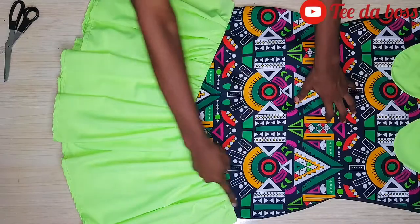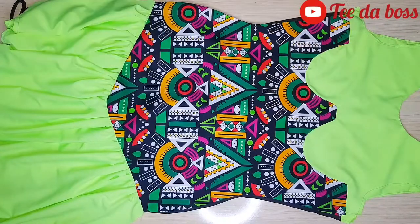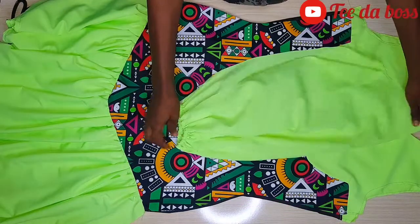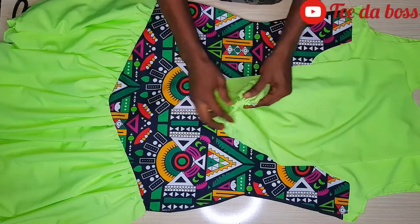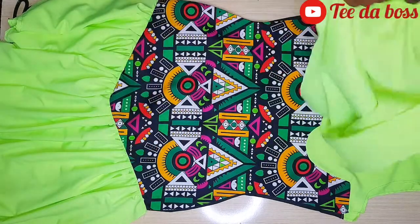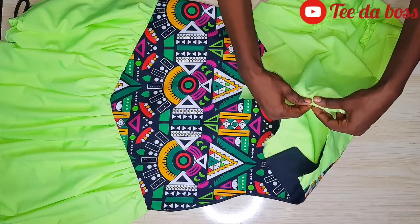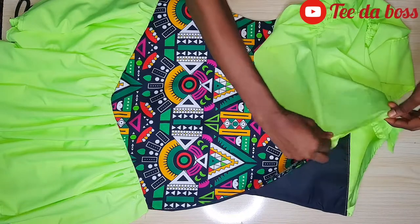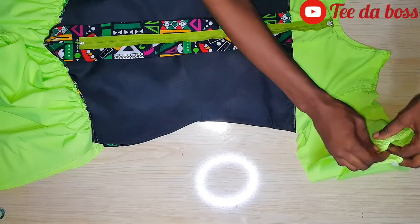This is what it looked like after attaching both front and back — so beautiful. The next step is to attach the sleeves. I already have a video on my channel about making a gathered sleeve; the only difference is this one doesn't have a band. I folded the sleeve edges in and attached elastic around the sleeve ends. I marked the midpoint of the sleeve and attached it to the shoulder line, sewing each sleeve to both sides.